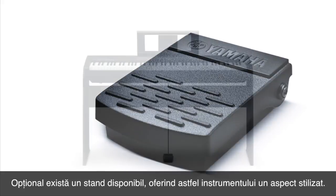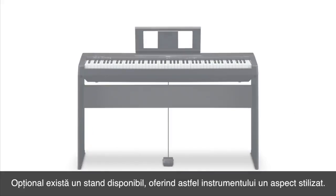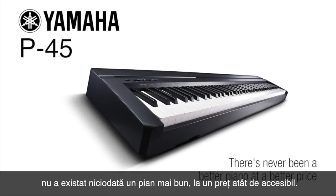The P45 comes complete with a sturdy sustain pedal, and there's even an optional stand, providing stylish support in any environment. For home, stage, studio and classroom, there's never been a better piano at a better price.